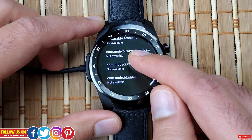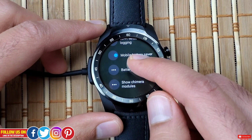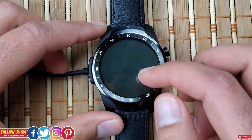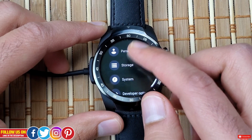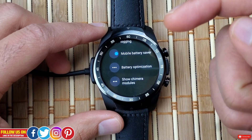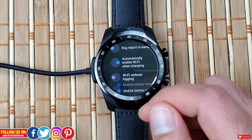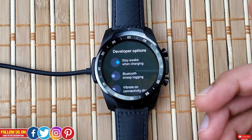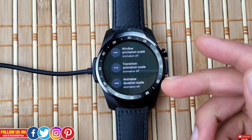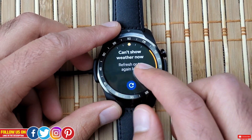Next is Battery Optimization, where you'll find various options that are mostly not available on this watch anyway. Lastly, there's Show Chimera Options — I think it's something related to Google Play Services, but I'm not entirely sure. If anyone knows, please comment below. That's pretty much it for this video — I just wanted to show you how to enter developer mode, what options are available, and the key animation settings that can make your TicWatch Pro feel faster and improve battery life a bit.